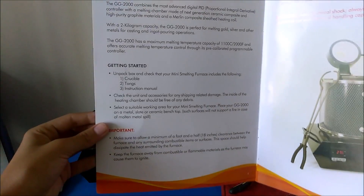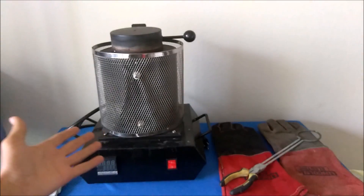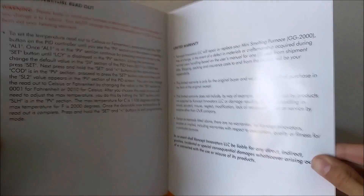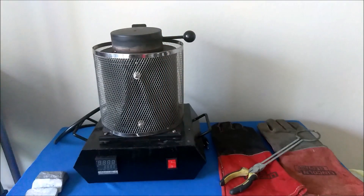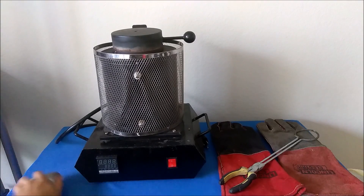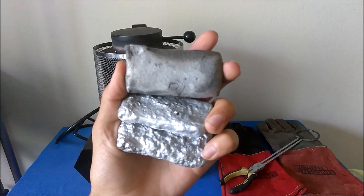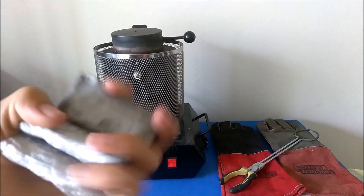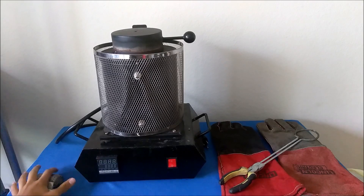The manual goes over all of the safety things and what it comes with — a crucible, tongs, and the actual furnace of course. It holds two kilograms, which is around five pounds. I'll teach you how to use it. In the corner I have a few ingots I've melted in the past. These are aluminum; I've melted more than just aluminum and I make my own molds for my ingots.